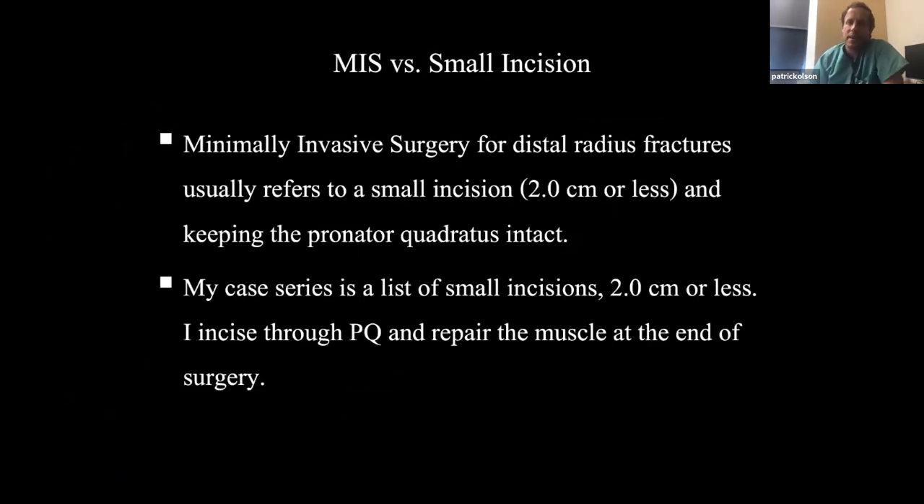There's a difference between MIS and small incision — I think it's important to highlight this. Minimally invasive usually refers to a small incision and keeping the pronator quadratus intact. I think it's hard — I would argue — to keep the pronator quadratus intact with a small incision. I'm basically describing my case series of small incision, which is two centimeters or less. I do incise through the pronator quadratus.